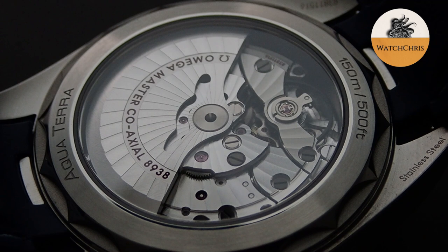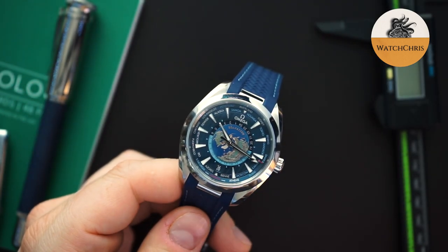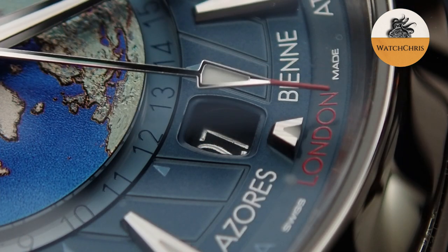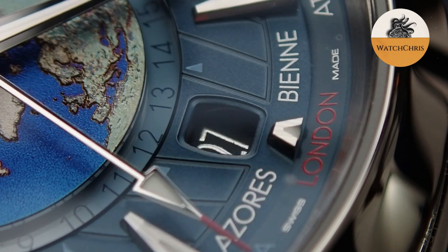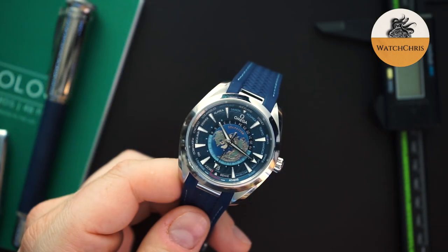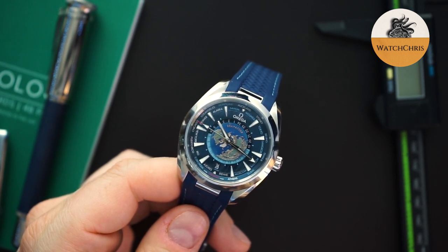It's also a very good looking movement — you can see it from the back through a sapphire crystal, which I'll show in just a second. Outside of the dial, there is a track of locations, and inboard of that there's another track of locations. In red is London or GMT time, down by the six o'clock. Anything in silver color is daylight savings time — areas that add an hour during the summer. And then blue indicates areas that do not observe daylight savings time.